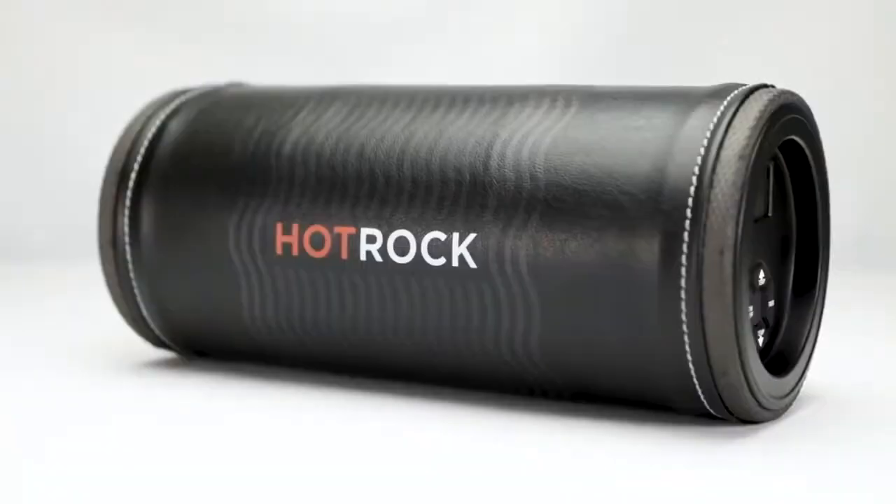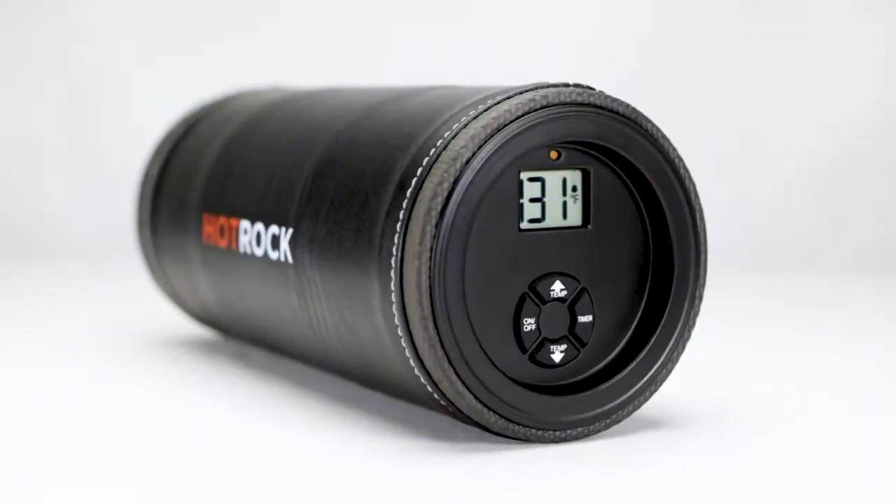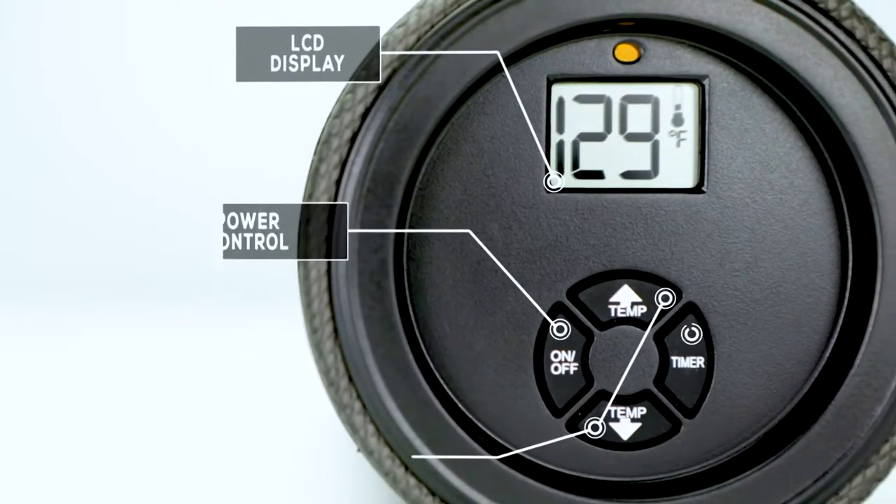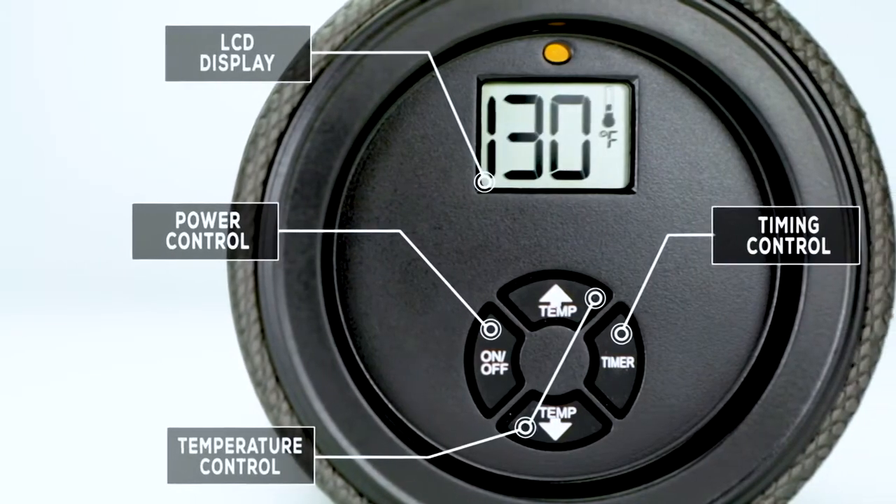This is Hot Rock. Hot Rock is a heated foam roller powered to deliver intense heat during the foam rolling experience. It utilizes an LCD display with controls for power, temperature and time at the press of a button.